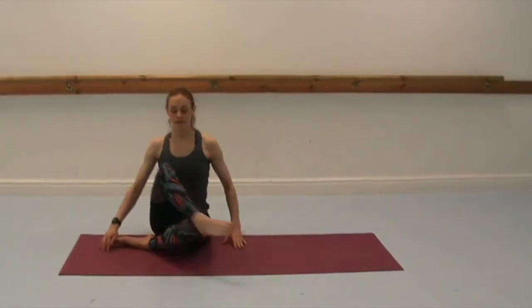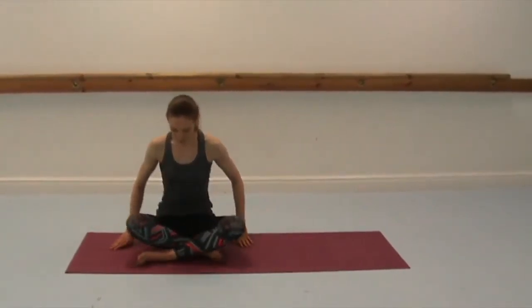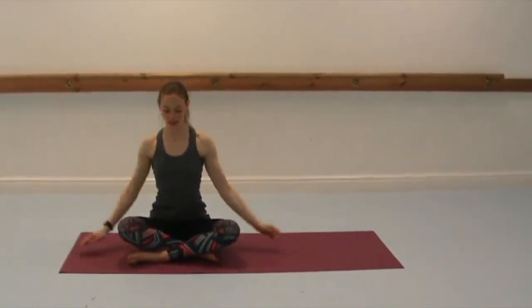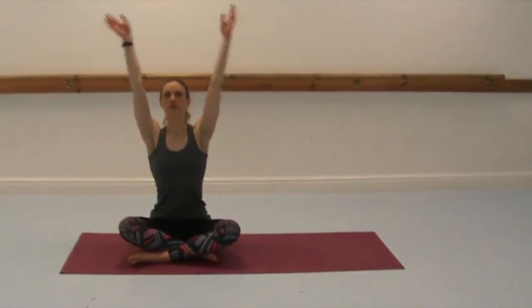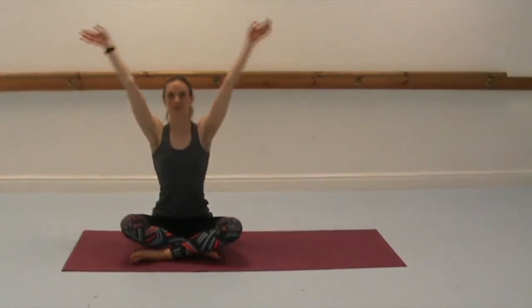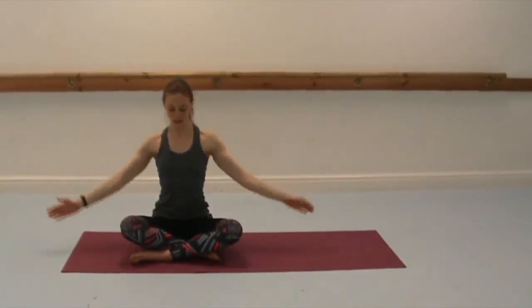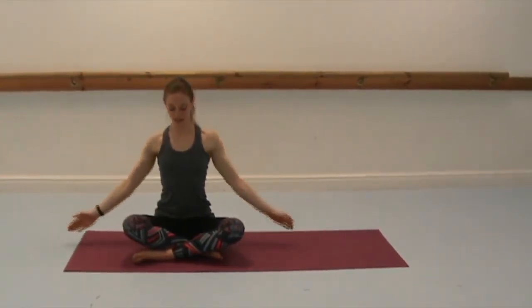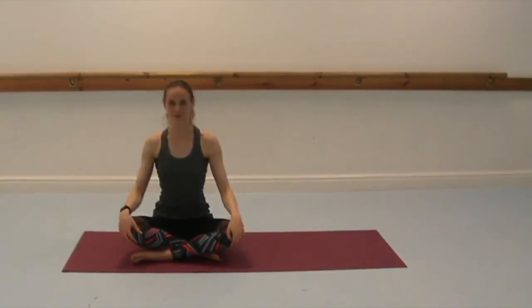Bring yourself back up. Uncross your legs and come into any seated position. Breathing in, lifting the arms, and exhale. Continue breathing in to lift the arms and exhale — a few more rounds of breath. Thank you for joining me today for this nice relaxing hip and twist stretching class. I hope you enjoyed it, please like and share, and I hope to see you next week. Thank you, bye.